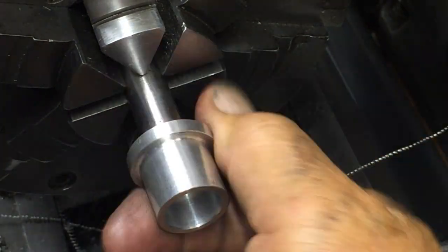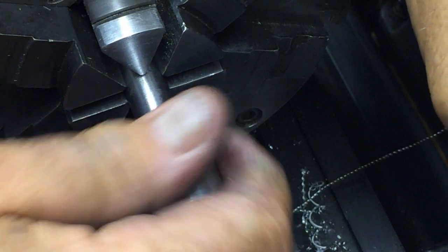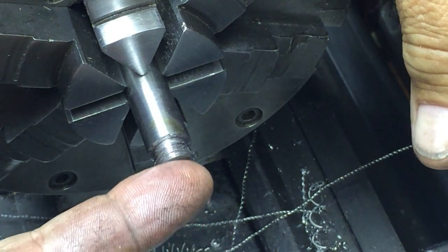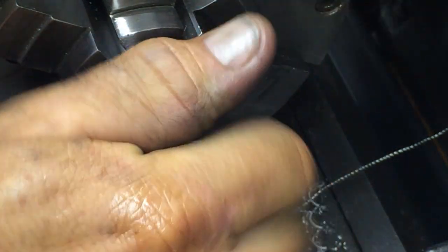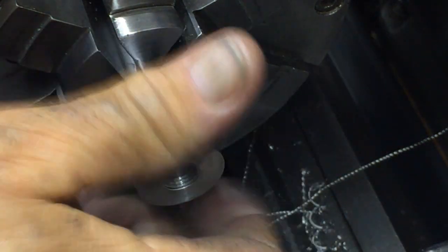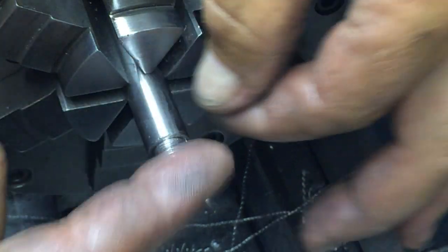Perfect fit. Okay, couldn't ask for better. So what we're going to do is mill a little screwdriver slot in the end of this. This is actually how it's going to go — screwed down all the way — and I don't want the thing to protrude past the end. So that's perfect, it's about a thread from the end. We're going to cut this off so I can slip it into a collet, put it in the mill and mill a nice screwdriver slot.